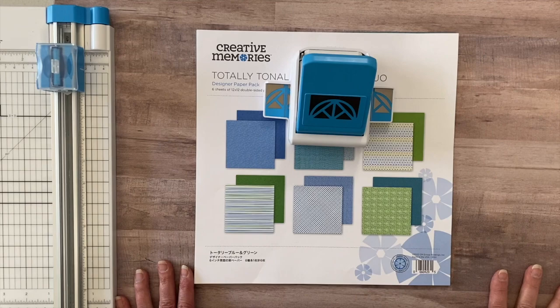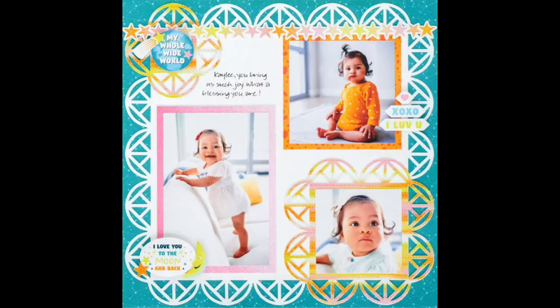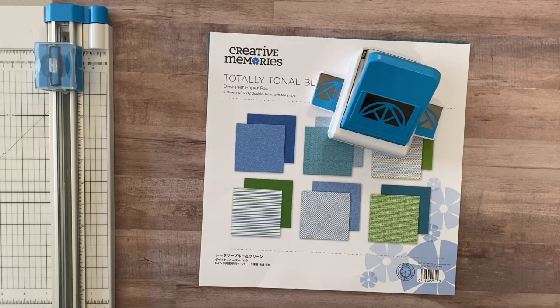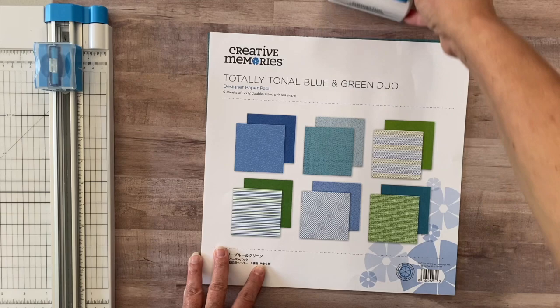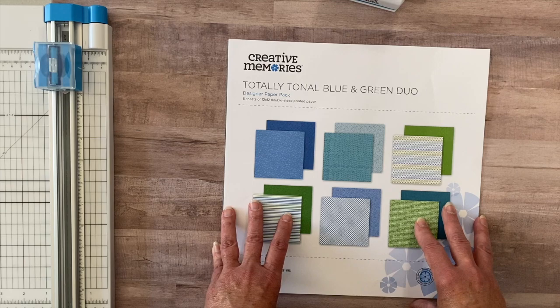Here we are back at the table. The layout I want to do today is using this geometric frame punch — let me show you a picture of what we're going to do. I found this on the Creative Memories blog; it's such an easy layout, it's going to be super quick. So what I'm going to use is these totally tonal blue and green duo set. Creative Memories brings these out in a limited edition and they're only available until sold out.